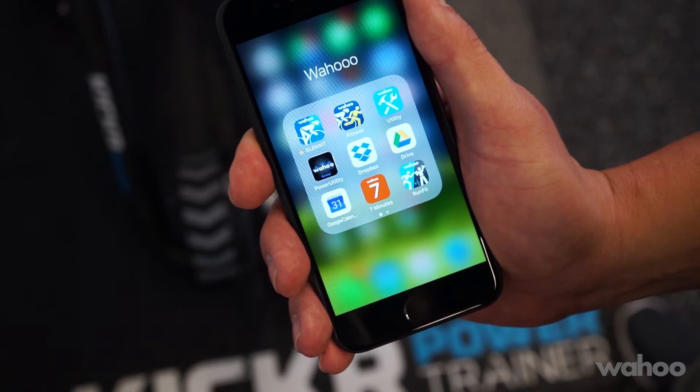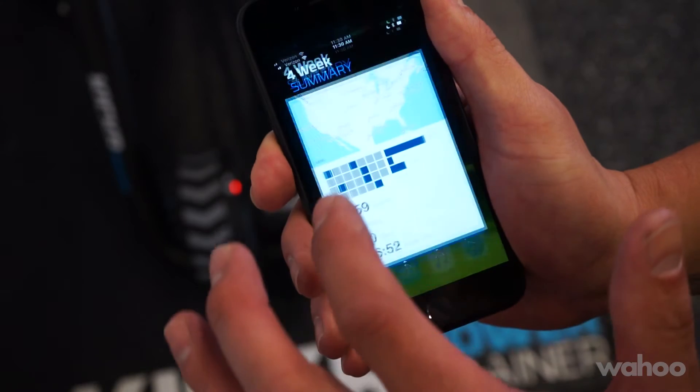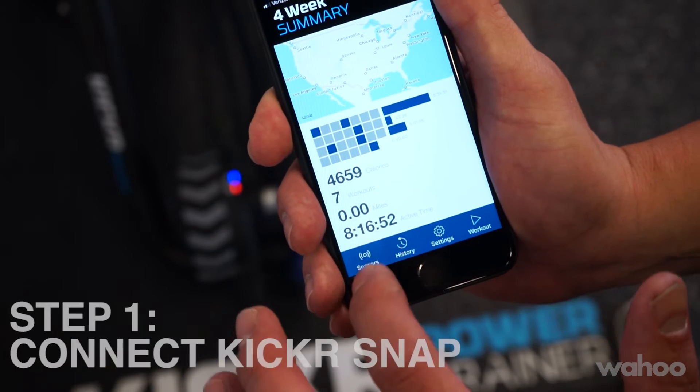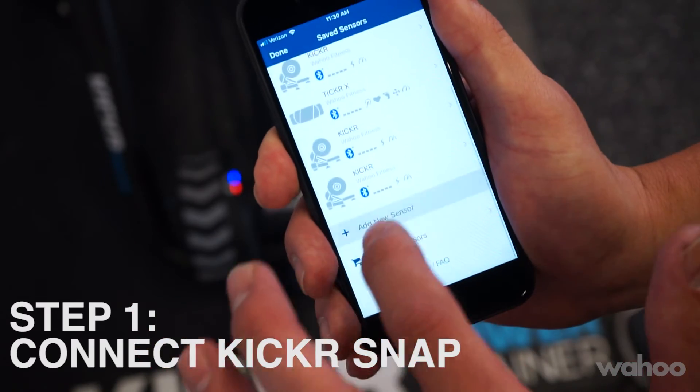Now that you have your new Snap set up, it's time to pair it to the Wahoo Fitness app and complete the registration and spin down. Open the app, tap sensors at the bottom, and go to add new sensor.